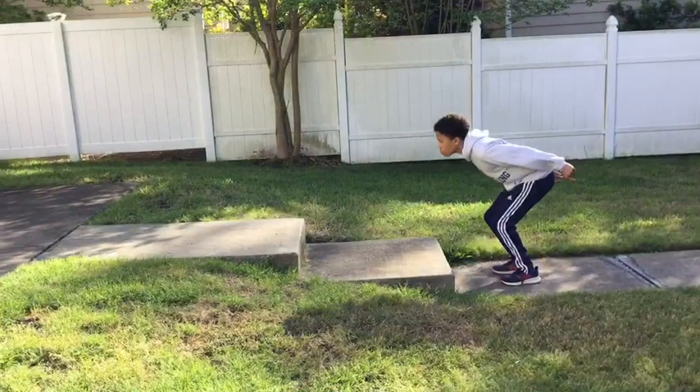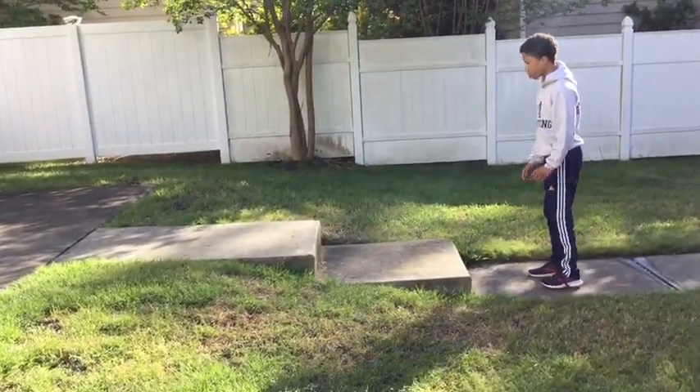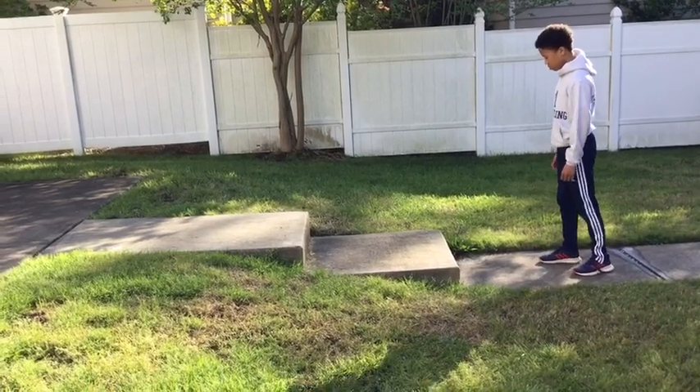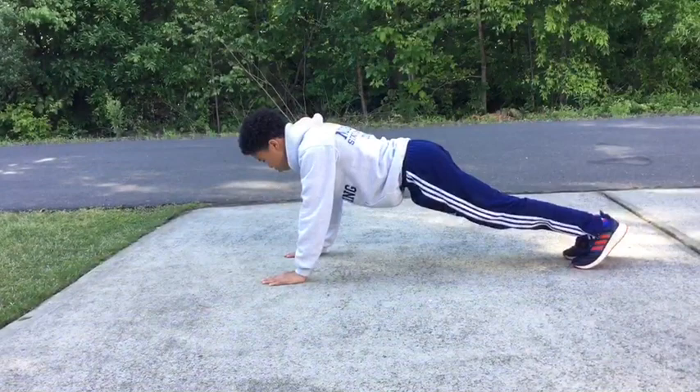Once we've done reverse lunges, we're immediately going to go to box jumps. If you do not have plyometric boxes at home, which most of us won't, then you can improvise. The best way to improvise, I believe, is using stairs — either in the house you can jump up onto stairs, or as seen here, we're jumping onto stairs outside.